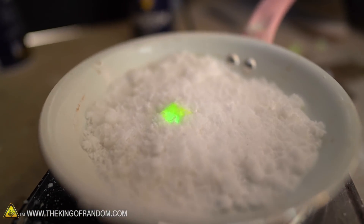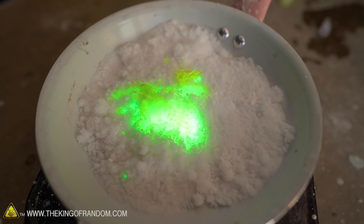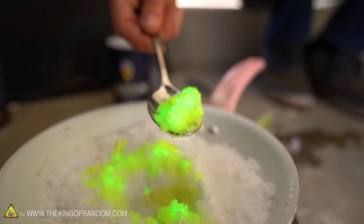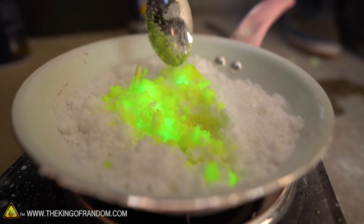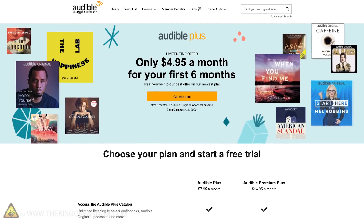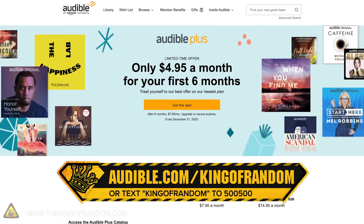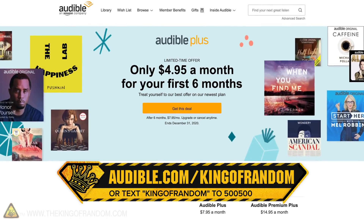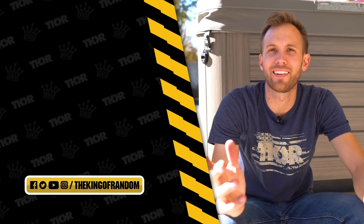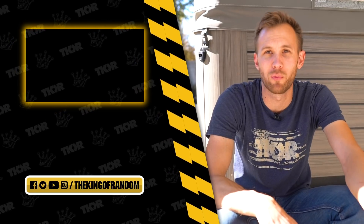It just glows - it doesn't really burn the same way. That looks really cool. It's bizarre, you can't really tell what's going on but it does look neat. Kryptonite cereal - or Kryptonite cream of wheat. Again, thanks to Audible for sponsoring this video. You can get a six-month discount on their new Audible Plus plan by using our holiday promotion - visit audible.com/kingofrandom or text kingofrandom to 500-500. Guys, that's it for today, but we've got a lot of other great videos you should go check out. Hit that box right there to see one of them now, and we'll see you in the next one.